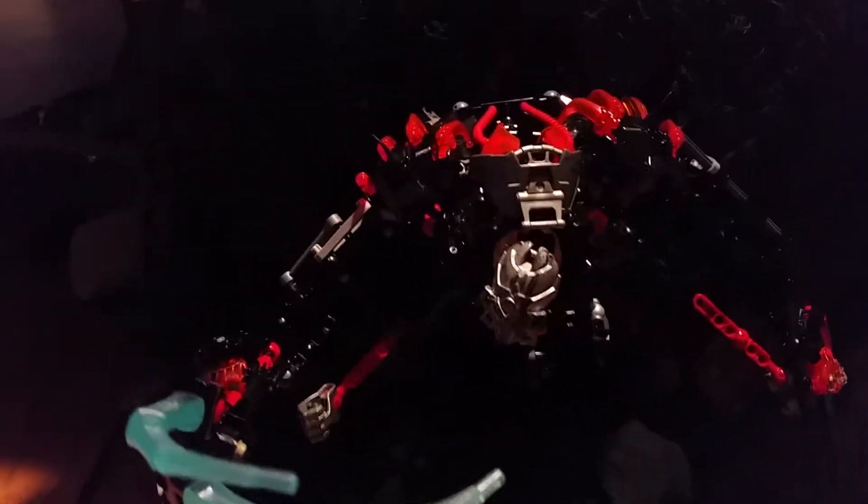Hello everyone. Here's an update to a bionicle that I made. I forgot what I called it.